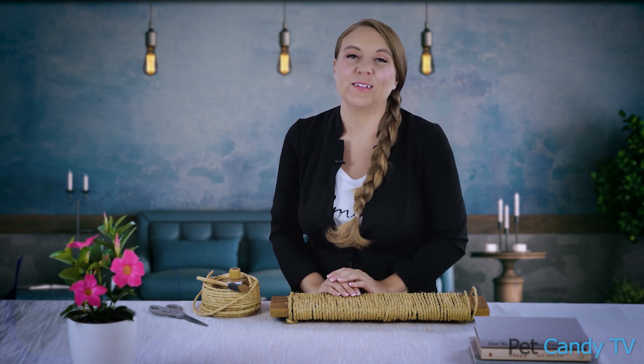So there you have it — a cat scratcher in just a few minutes for a fairly reasonable price. Thanks for joining in for another episode of the Renee Michelle Show. If you like this video, be sure to share it with a friend, subscribe for more great fun content, and follow us at My Pet Candy.